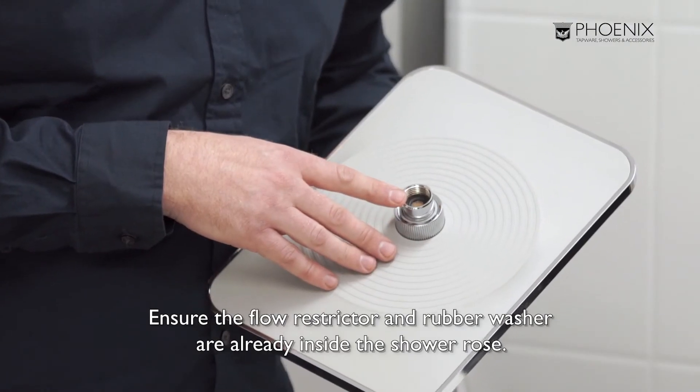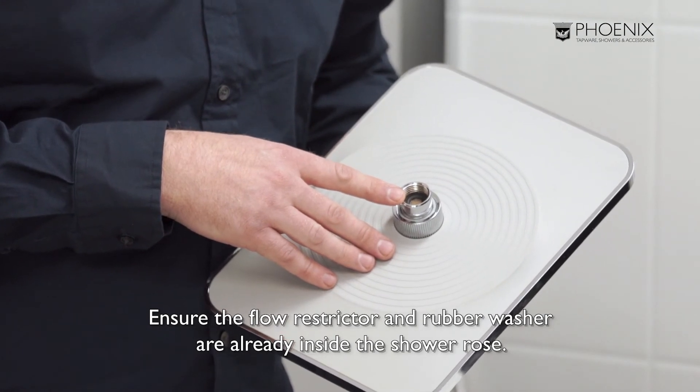Next, we'll attach the shower hose. Ensure the flow restrictor and rubber washer are already in place, then attach the hand piece. Ensure you test and check for leaks, using the rotary diverter to check the shower hose.